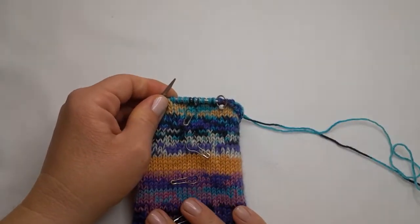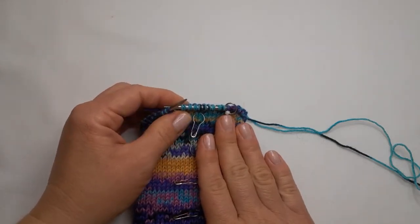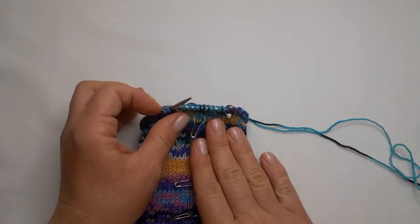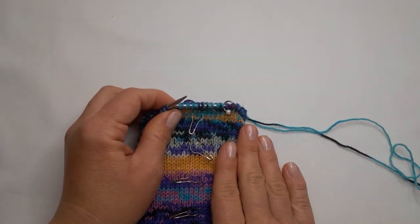This is one method. In this case, this is a scrappy project so I don't need to worry about any jogging or anything. When I do this on just a normal project with plain stripes, I do have to use a technique to prevent jogging, and I will also make a little tutorial about that and link it for you to watch next.